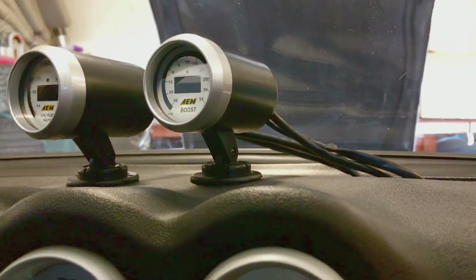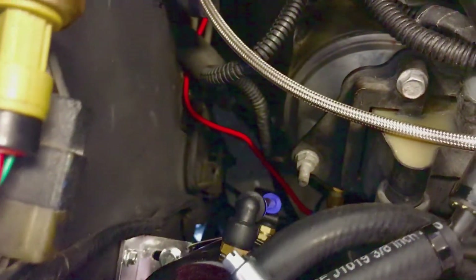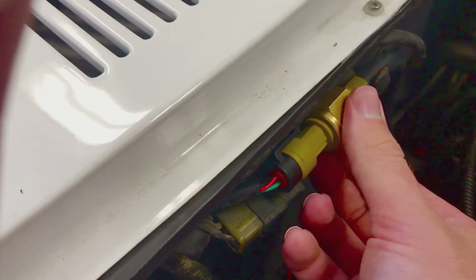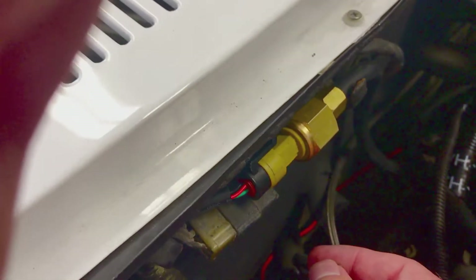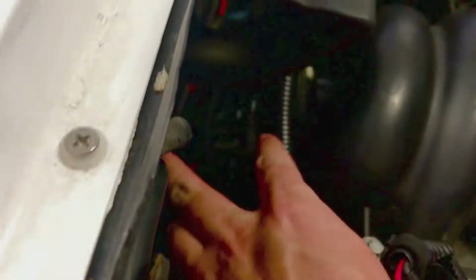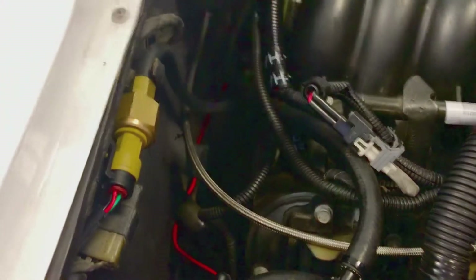For the boost reference, it comes out of the firewall down there, and then I have it coming up to this piece they give you where it takes your vacuum and converts it. Then you just take it to the port on the back of the LS1 or LS6 intake — right next to the MAP sensor. It's usually used for the vents on the car the engine came out of. You just hook it up to that and that's it.